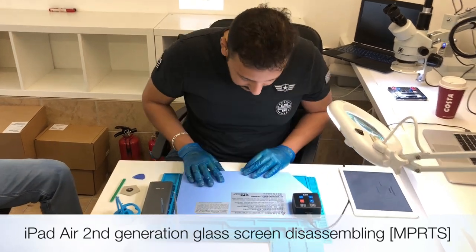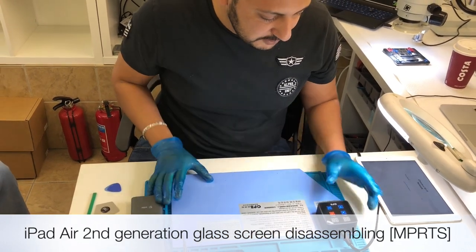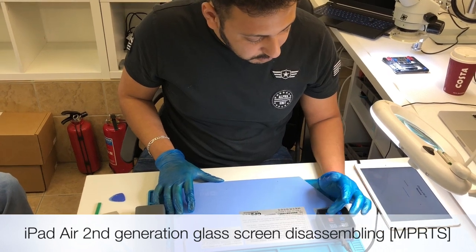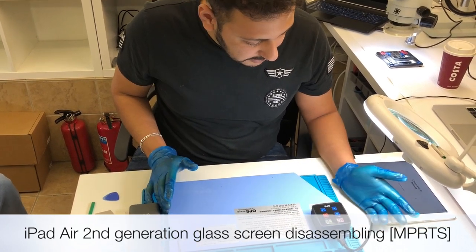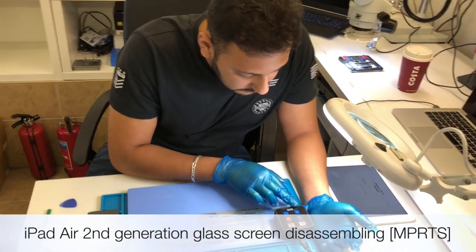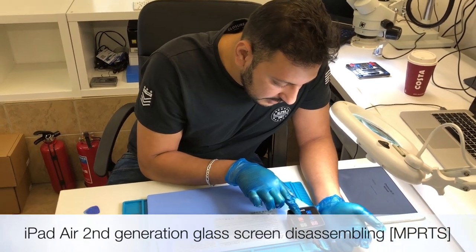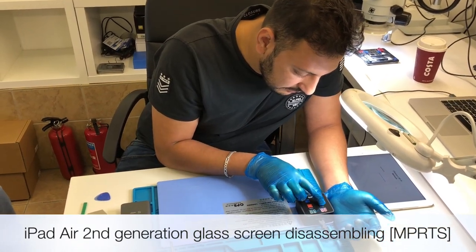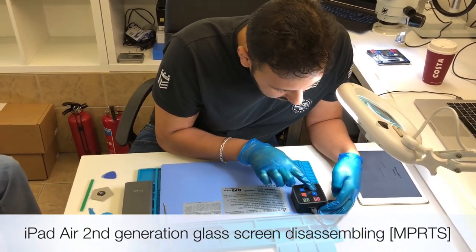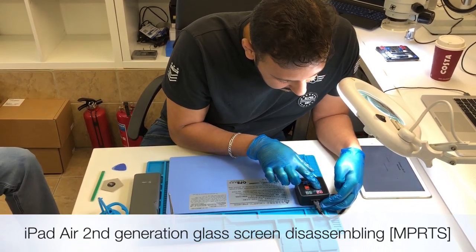We have a new machine here - I don't know if it's called CPB, it's a hot pad. I was using the heat plate before, that's pretty good, but I heard about this tool so I'm just going to try it today. Simply press the button and hold it, it will switch on. The temperature control: press the M button to set temperature. I'm going to set it to 75 to 80 degrees.